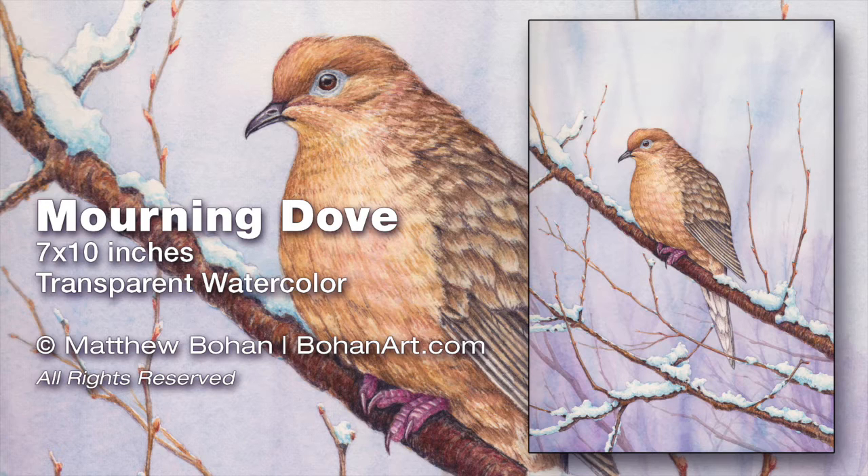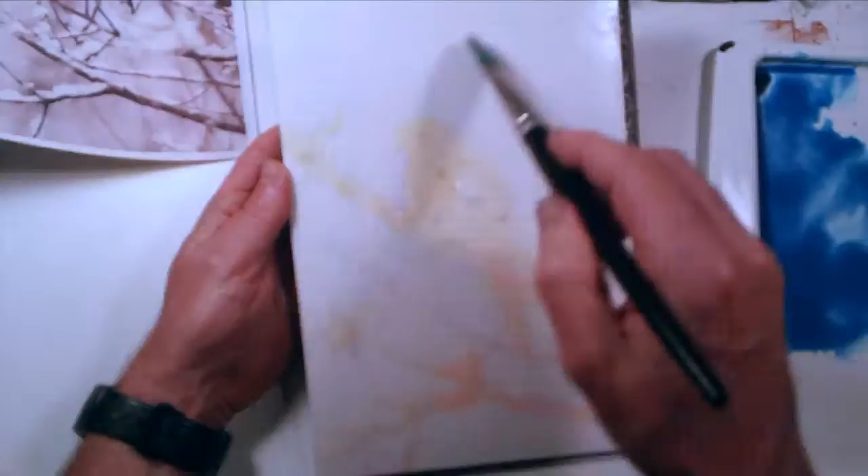Hi, it's Matt. This time I have a transparent watercolor painting of a morning dove. It's another little one, 7 by 10 inches. This one is vertical, which doesn't necessarily lend itself as well to the horizontal format on YouTube, but it allows us to see a little bit more of the mixing colors in the original reference material. So we'll do the best we can.